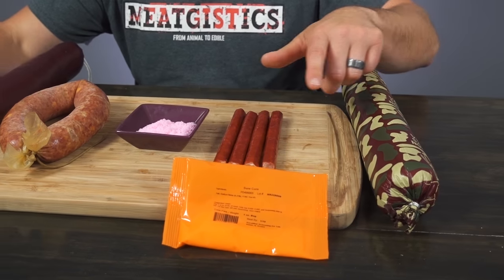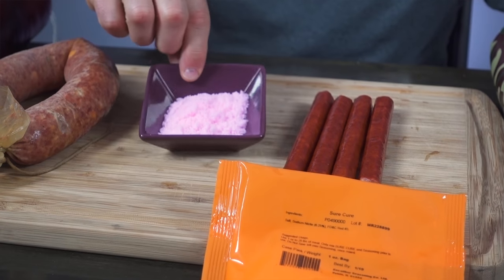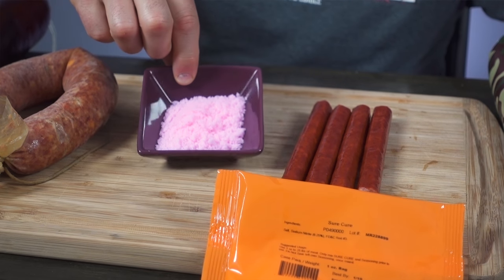It's safer to work with. If you've used other brands than Excalibur in the past, you've probably used a cure called Prague Powder Number One, Instacure, or Modern Cure. All of these are basically the exact same thing. Sure Cure is just Excalibur's name for it — it's that little orange bag that's sent along any time we send a seasoning out for a meat snack that's designed to be cured, and none of these products would be safe to use if we hadn't added it in. Sure Cure will appear pink because a dye has been added to it to prevent any mistakes with other seasonings or cures.